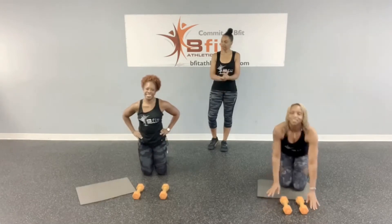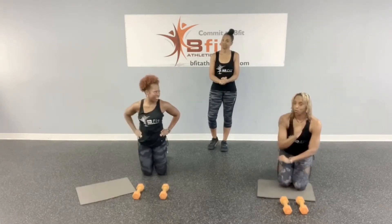How many rounds? We're going to go straight through — just one round, straight on through. All right, let's get started.